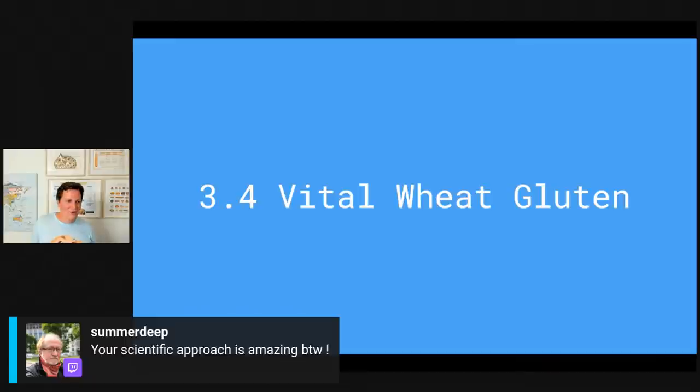SummerDeep says my scientific approach is amazing — thank you! I don't think it's a real scientific approach, it's probably pseudoscientific, but I'm trying to be as scientific as possible. It's really hard with sourdough because there are so many different variables to control. Sometimes I wish I could test 100 doughs to have statistically reliable results, but since this isn't my main job I don't have the time.